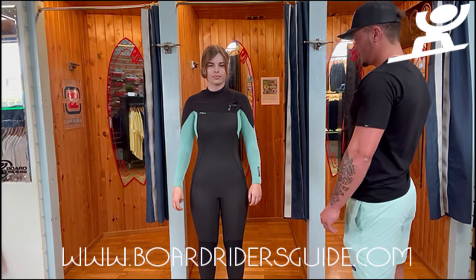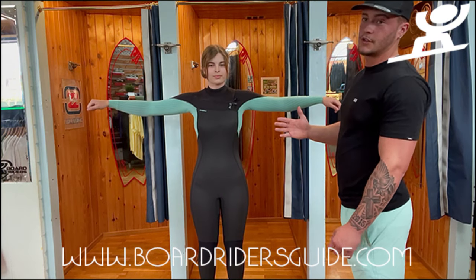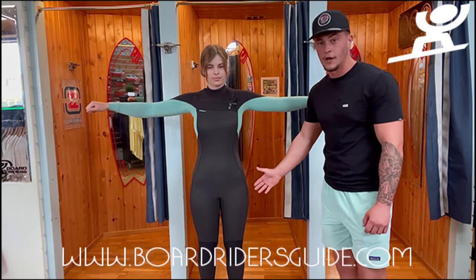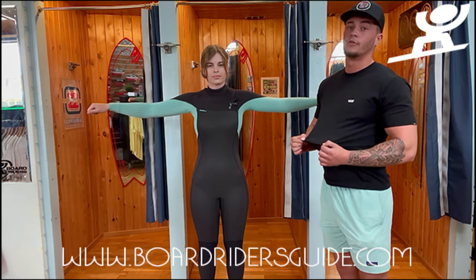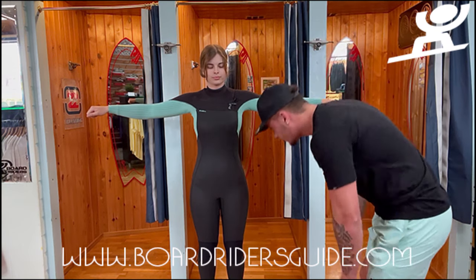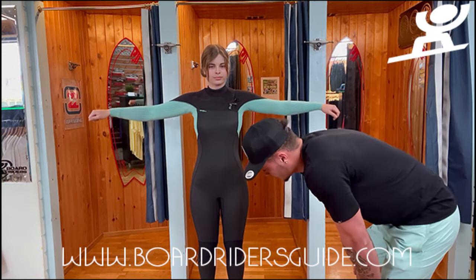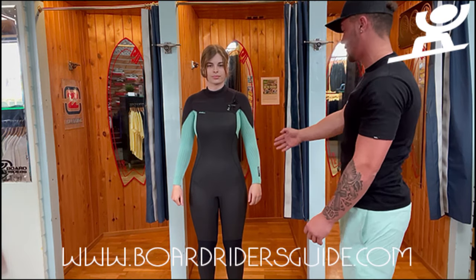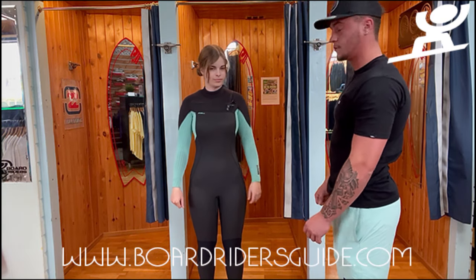As you can see here, what we're looking for in a perfect fitted wetsuit is no air gaps or creases. If you've got air gaps and creases in your wetsuit, it's going to fill up with water and that's going to be a cold wetsuit for you. The length as well — it's perfectly cut off just before the feet, and on the arms perfectly cut off just before the hands.